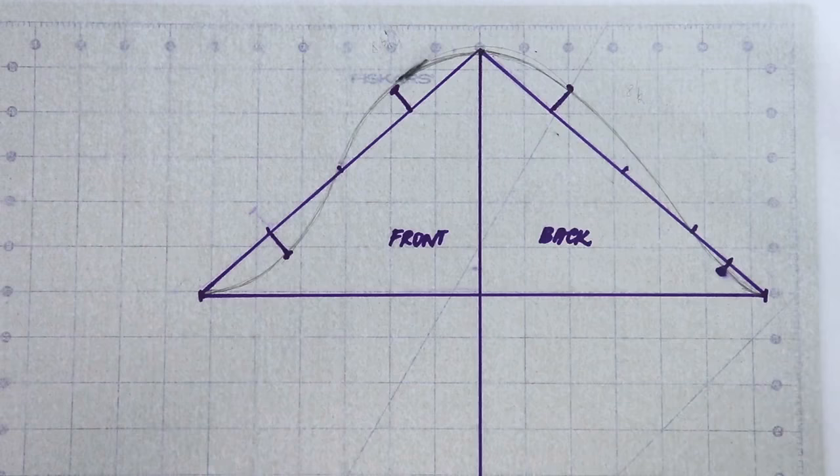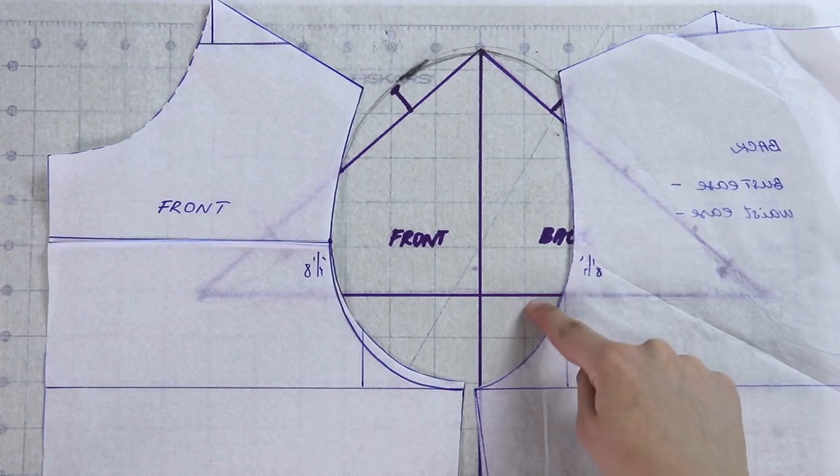This sleeve is going to be drafted for the basic dartless bodice block that we made a couple of weeks ago, so that way you will have a finished top and the sleeve all together. I really want this video to explain some basic moments of the relationship between the sleeve and the armhole, and hopefully give you some basic understanding of what the sleeve consists of and how to work with it further.